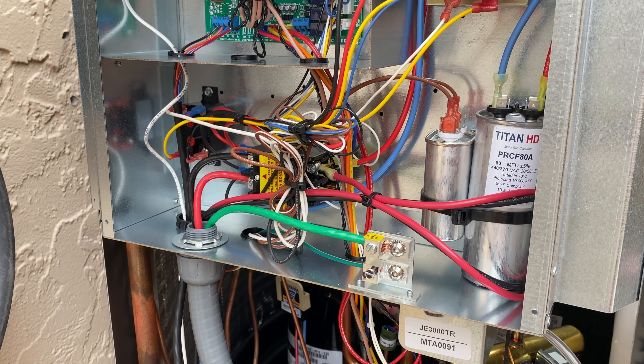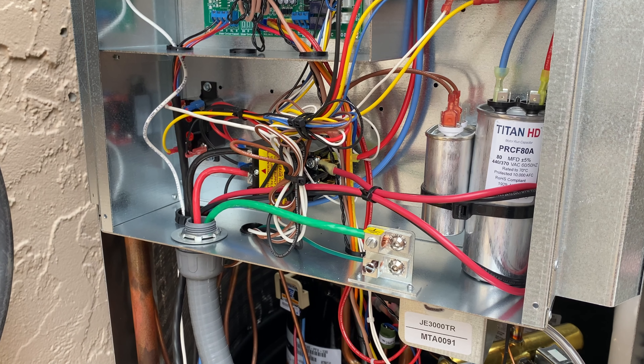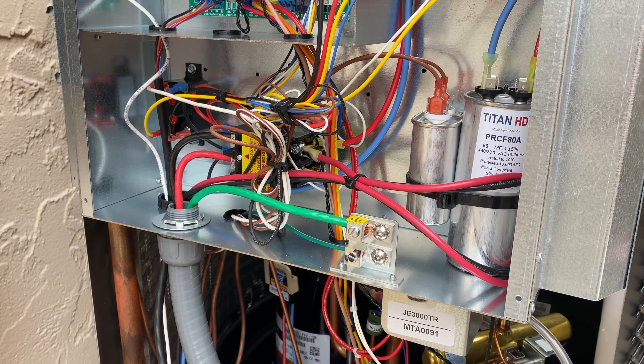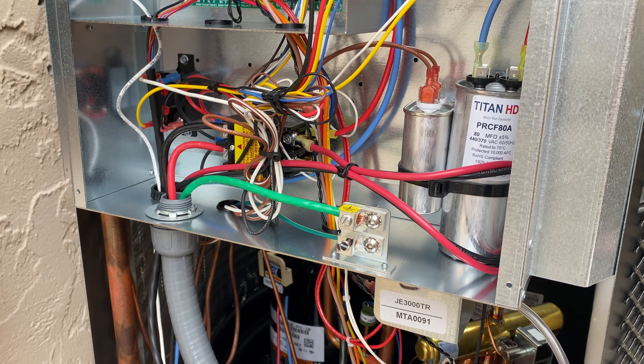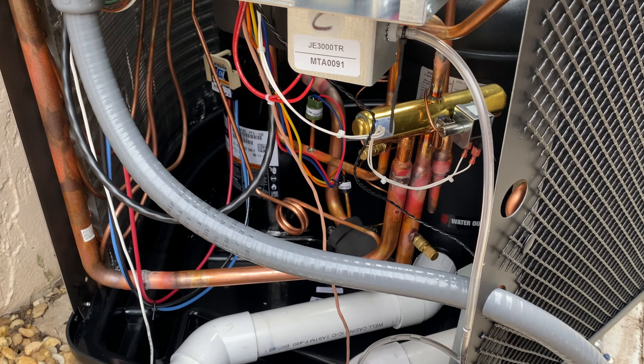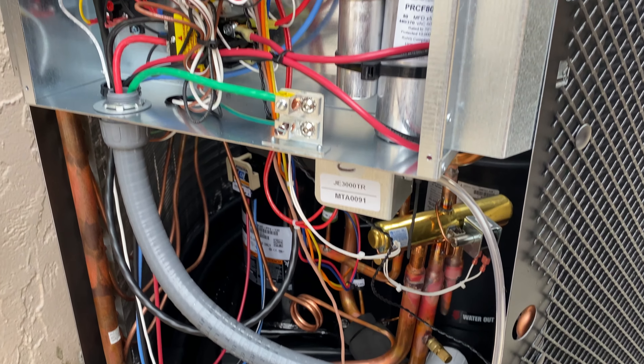That is how you wire it — specifically a Jandy heat pump — but other manufacturers out there are all going to require the same thing: run the connector and the conduit to the electrical box and terminate the connection there. Hopefully that helps. Stay tuned for more videos, like and subscribe, and have a great day.